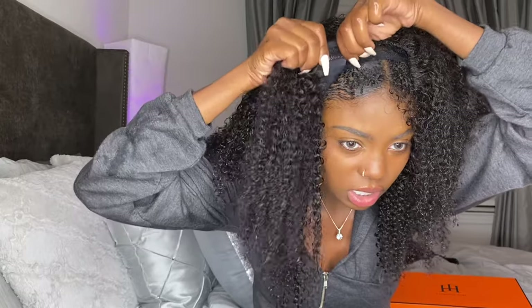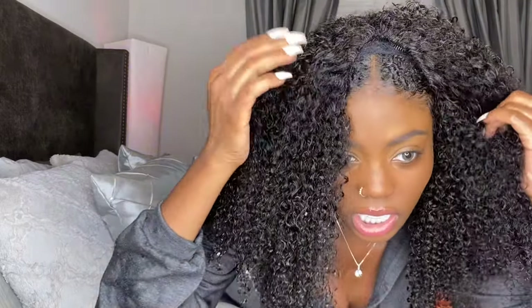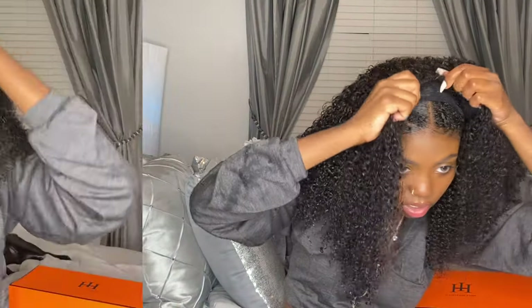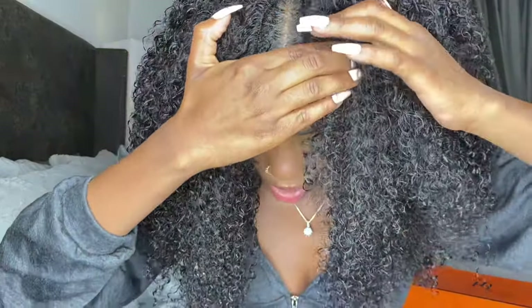Alright, here we go. I snap in the back first, then I do one side, and then we'll do the rest. It's already open — it's just like clipping in extensions. It's coming together!